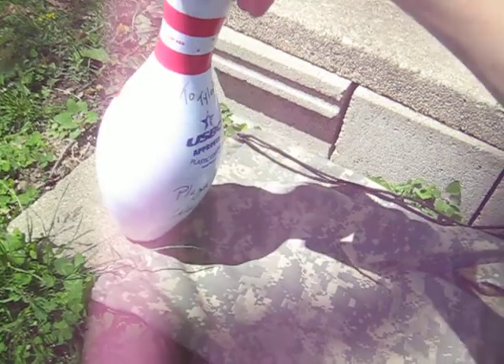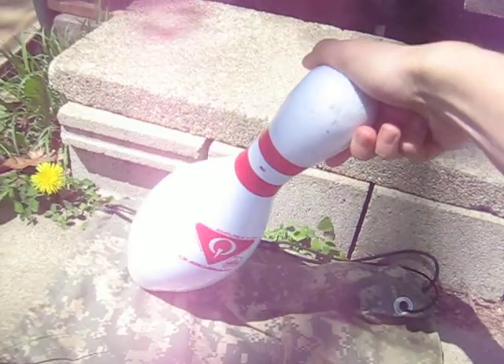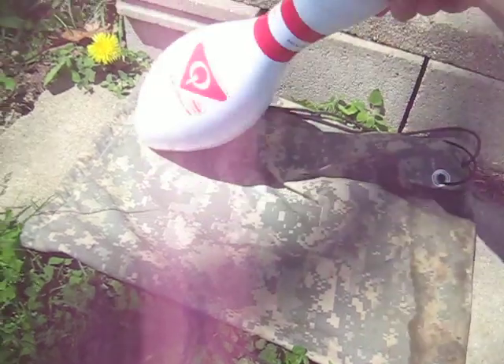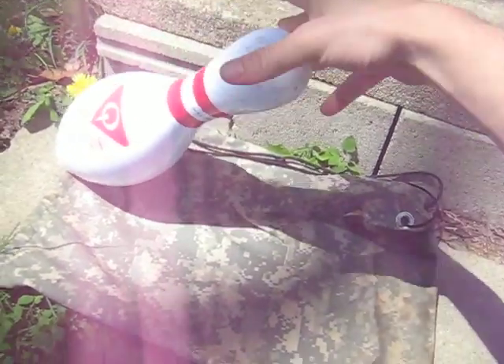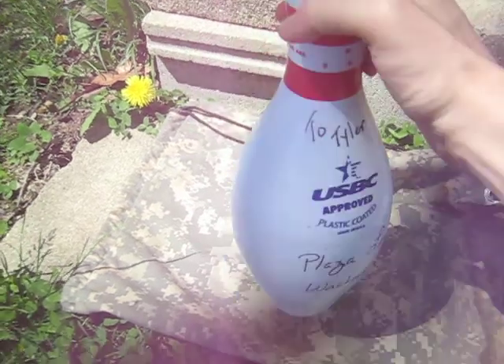Sounds pretty good. I think it does. On one side, it sounds kind of a bit worn out. I don't want to beat it up. I'm not sure what that's from.